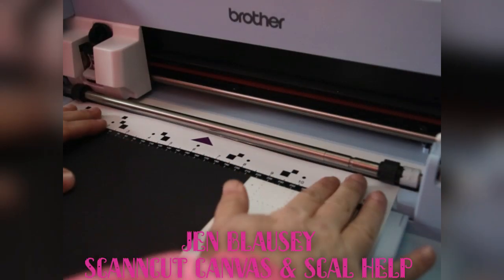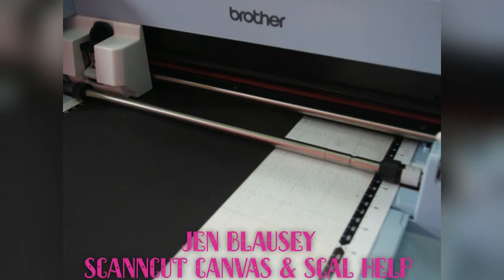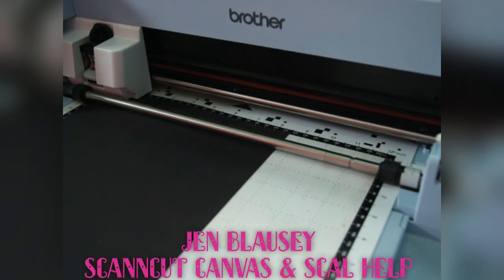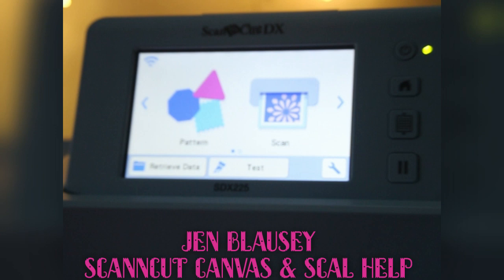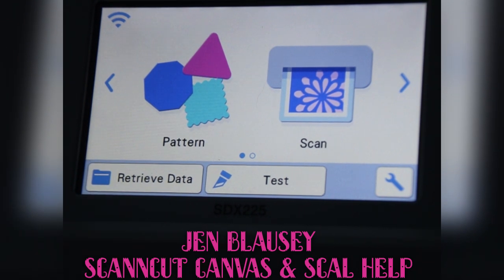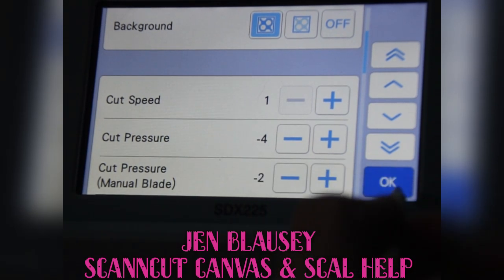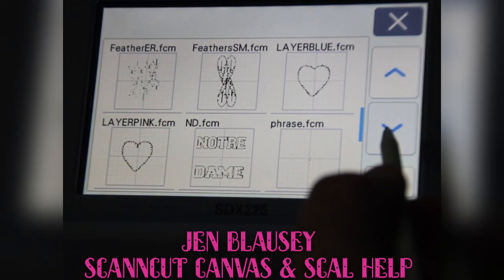Hey guys, this is Jen from Scan and Cut Canvas and Scal Help on Facebook. Right now what we're doing is, first I'm trying to get the non-loadable mat to load, but then we are going to background scan in this black piece of paper and we are going to pull up a black PES file so that you can see how you can change your settings so that it is easily readable, because most of us have it set to the darkest. So I'm going to pull up my PHC file, because I'm going to use PHC — that's what comes from my embroidery machine.